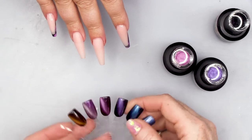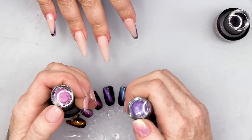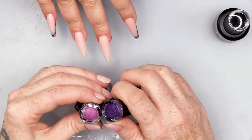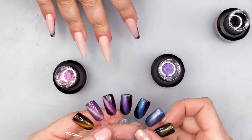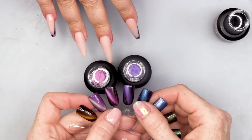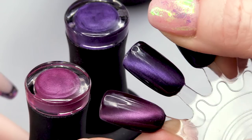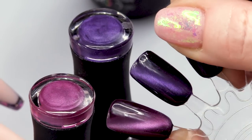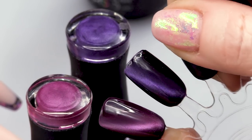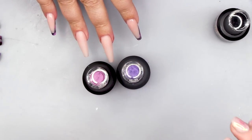I'll show you what they look like when they actually have the magnet over the top — this is what they look like. They look like that, and then they look like that with the magnet. I could sit and look at that for hours! So that's what we're gonna use.